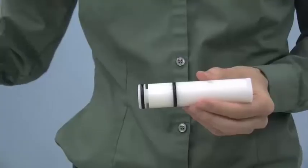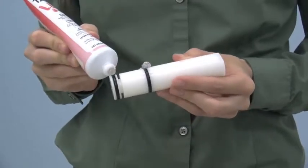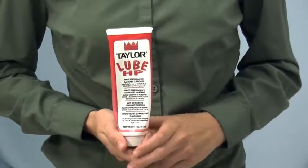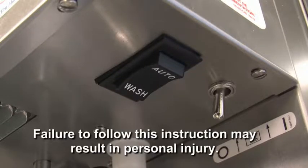Assembly. When lubricating parts, use an approved food-grade lubricant, for example, Taylor Lube. Make sure the power switch is in the OFF position. Failure to follow this instruction may result in personal injury.